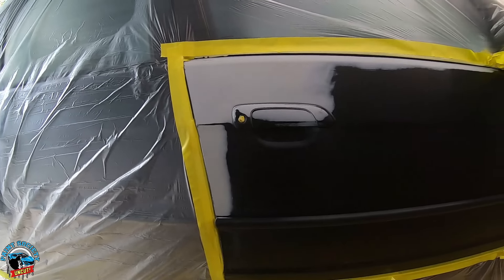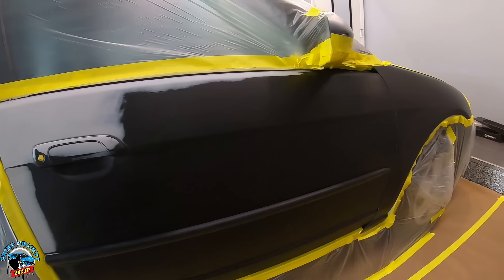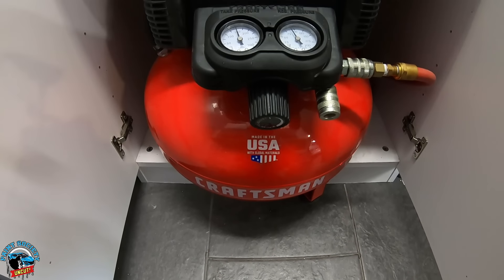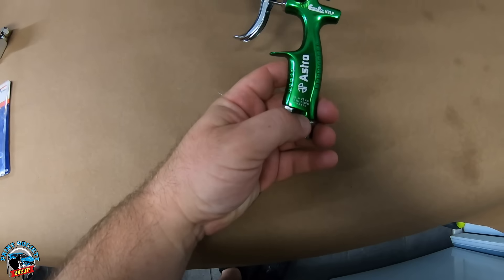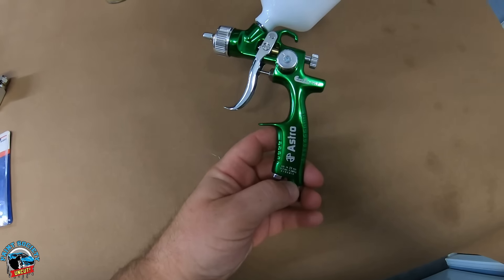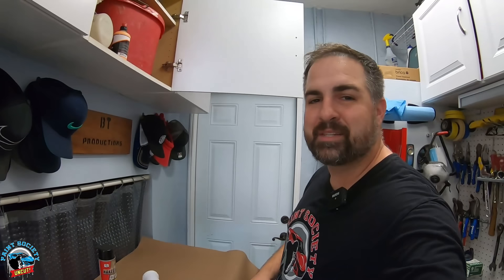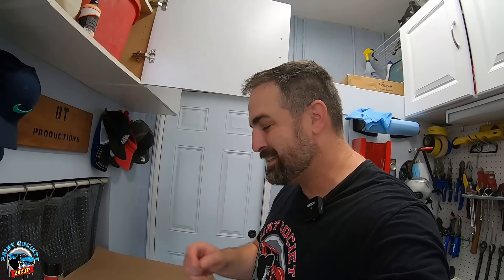Today we're going to attempt to paint this door and fender with this tiny six-gallon Craftsman pancake compressor, utilizing a very mini Astro HVLP paint gun. What's going on guys, this is Brian from Paint Society, and today we're going uncut because I don't know how this project's going to go down.